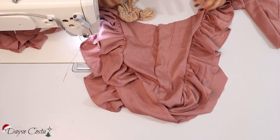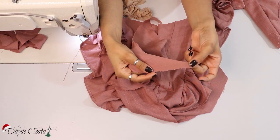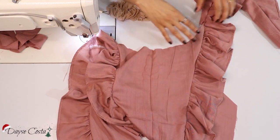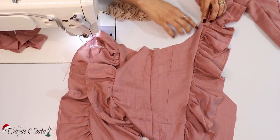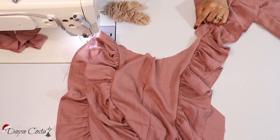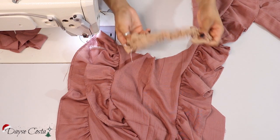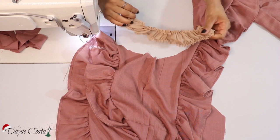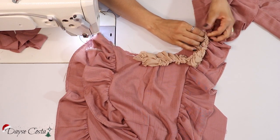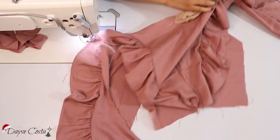Olha só — aquela peça no início que eu tinha falado que estava muito estreitinha, que eu tinha esquecido como eu tinha feito a modelagem — já tem vários dias que eu fiz a modelagem dessa peça. Na verdade ela não está errada; eu tive que cortar de novo porque o que vai completar o ombro das costas e casar com o ombro da frente é essa peça aqui que eu tinha esquecido. Então eu vou colocar direito com direito e costurar nesse decote da frente — ele vai completar o meu ombro, vocês já vão ver.